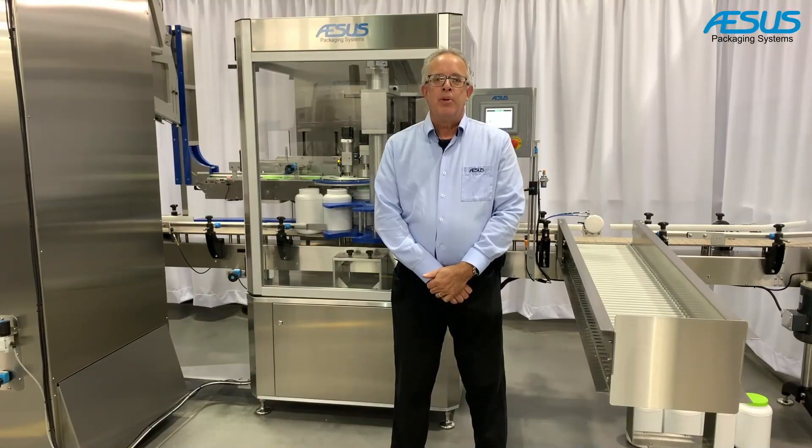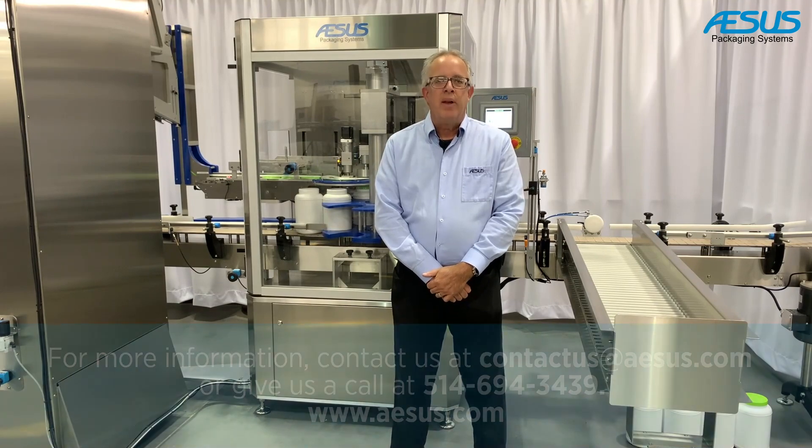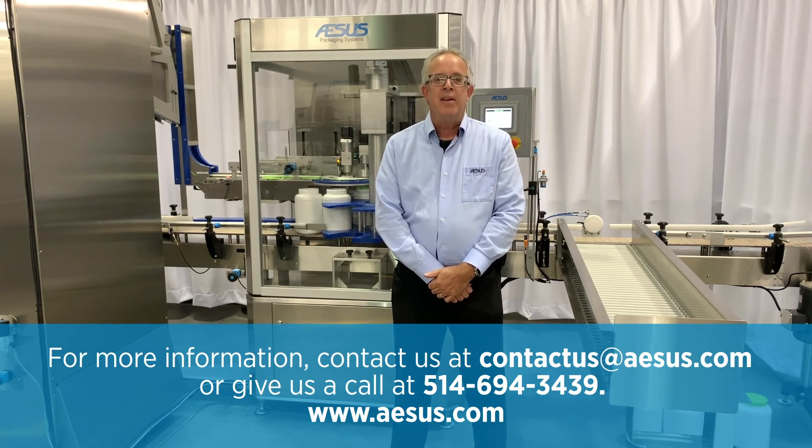Thank you for your time today. I hope you enjoyed seeing the machine and that you are impressed with what we have. Please feel free to give us a call or chat with us — we'll be happy to help you with your needs. Have a great day, thanks, bye bye!